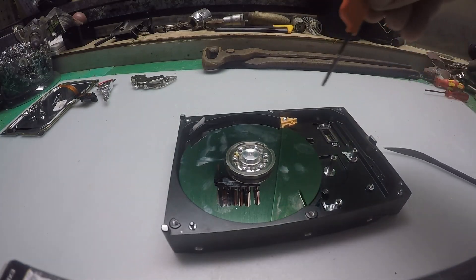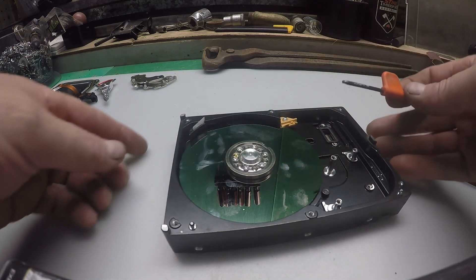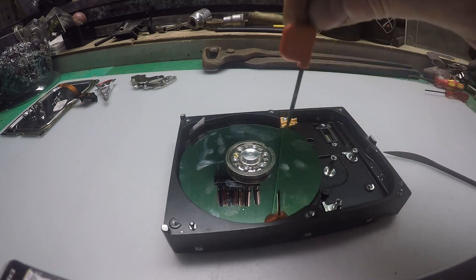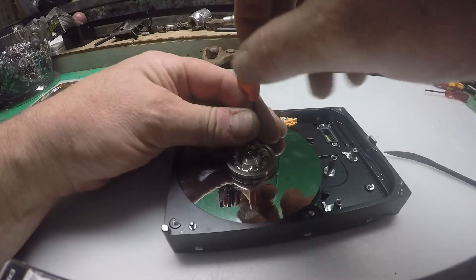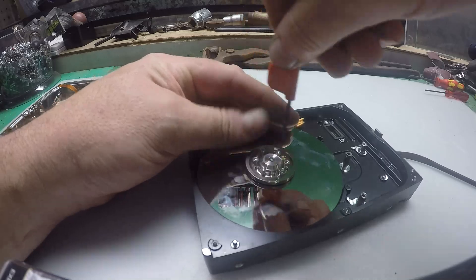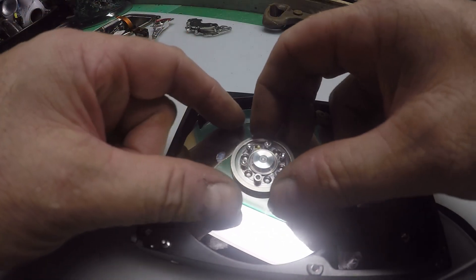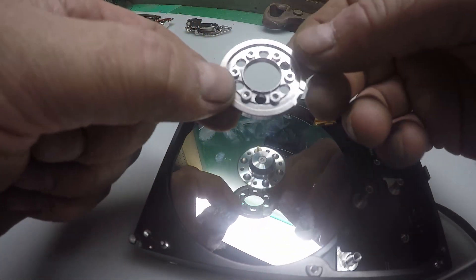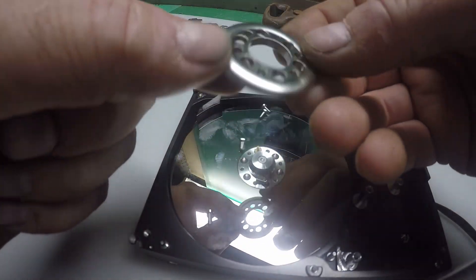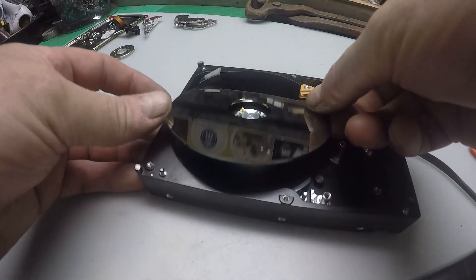We need to take this disc out — there are generally about six torx screws holding this little aluminium plate which retains the platter. There we go — sorry about the glare off this platter. That should just lift off now. Sometimes the retaining screws are aluminium, sometimes stainless.